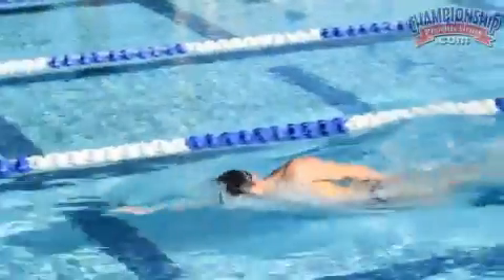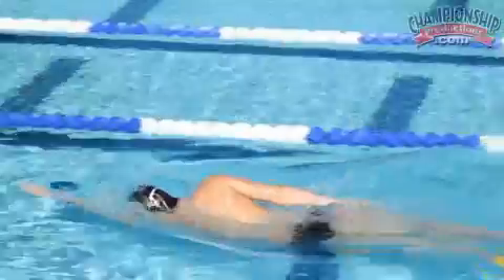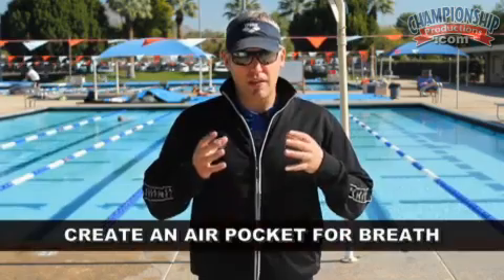One of the drills in this segment focuses on rhythm and timing of the breath in relation to the freestyle pull. A couple of things I look for with regards to breathing in freestyle: I want to see the athlete create an air pocket, so the head is typically flat in line with the spine, and when they breathe to the side I want to see the back of the head kind of lay into the bicep. I want to see them create a quick air pocket and get their head back down before their hand comes back down over the top.